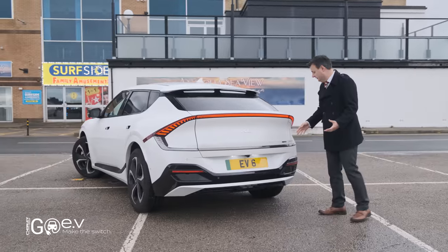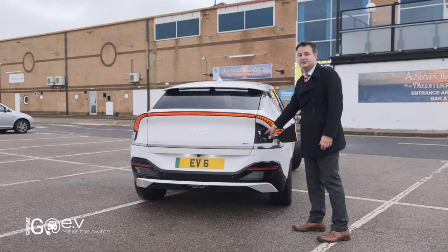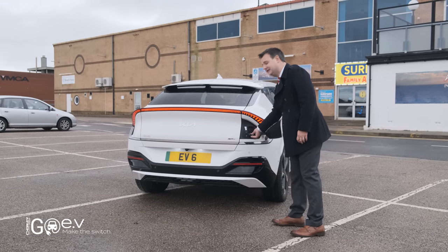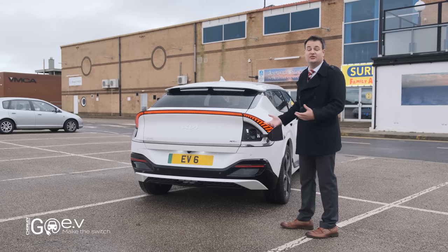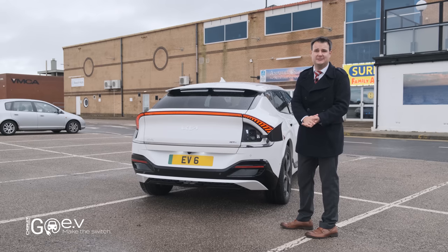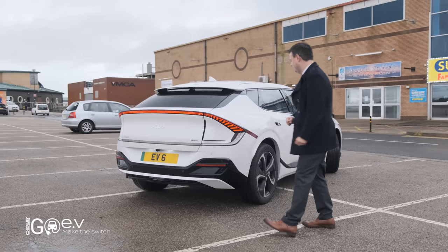At the back corner here, if we push here we've got access to the charge port. This is motorised and flips open. Inside we've got the Type 2 socket for standard domestic charging, and underneath we've got access to the two extra pins that give you the CCS charger. This rapid charges very, very quickly. We're going to take it out and try it on one of the rapid chargers, but effectively this is similar to the Ioniq 5 — it'll take about 18 minutes to get from 10% to 80%.